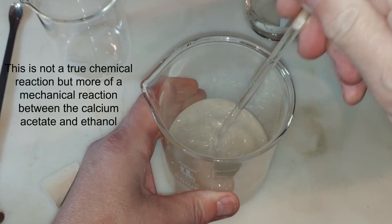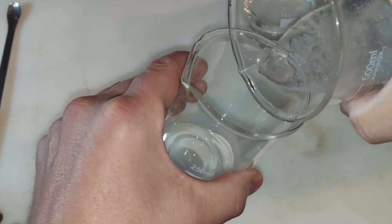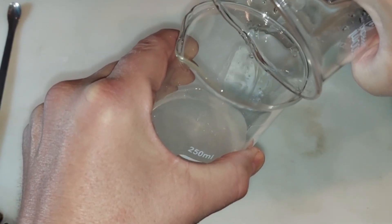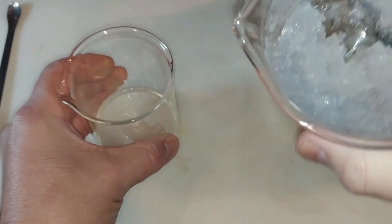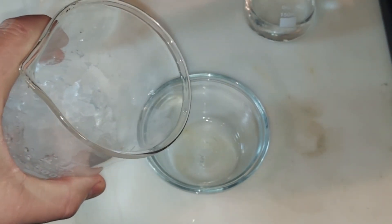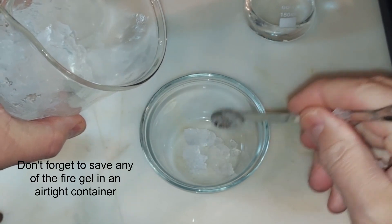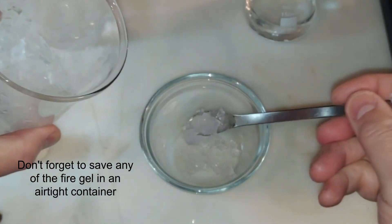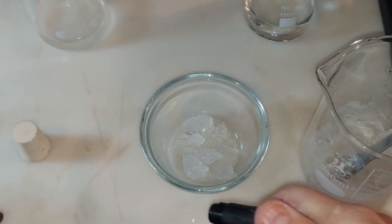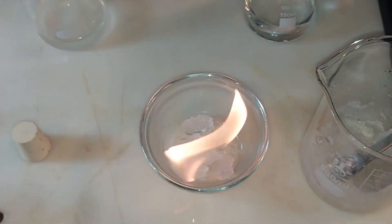Just gently mixing to make sure everything is thoroughly reacted. Next I'm pouring off any extra liquid — some gel will transfer but for the most part you're left with your fire gel. I'll scoop some out — it's really saturated with ethanol right now so it'll burn. If you let it sit out, the ethanol will evaporate and you'll be left with solid calcium acetate. If you just keep boiling the solution, you'll also end up with solid white calcium acetate. There's your fire gel — hope you enjoyed this, thanks for watching.